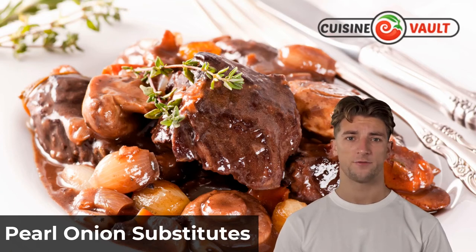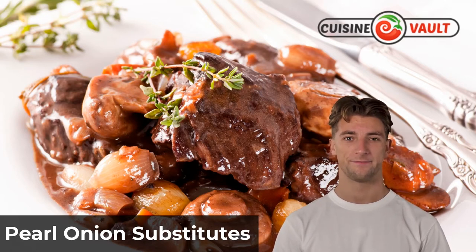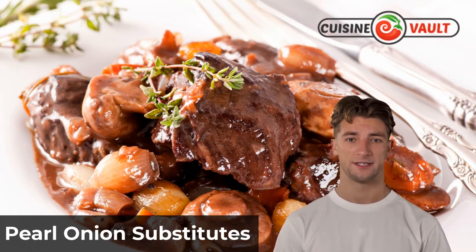Pearl onions are a small variety of onion that are used in many dishes like soups, stews, and sauces. They can also be pickled or added to cocktails. Their mild, sweet flavor makes them a versatile ingredient in the kitchen.